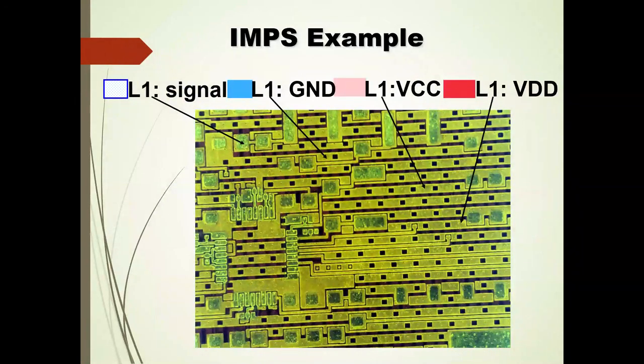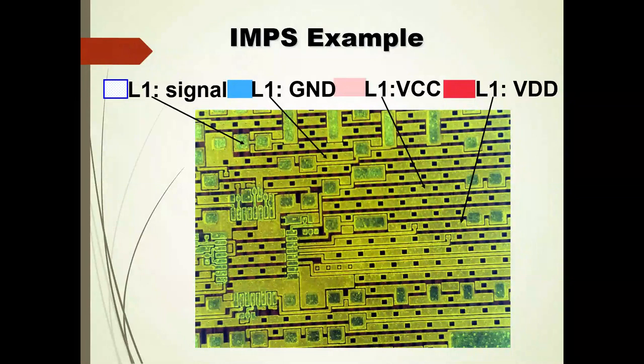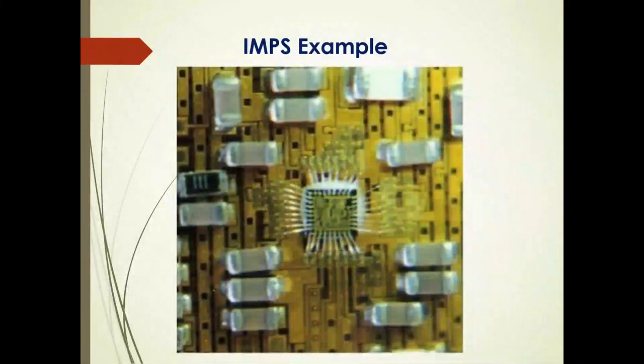Here again is a closer pitch of vias and the mixture of two different voltage rails, as well as ground and signals on layer one. Layer two would be similar, but without the mounting pads you see there for soldering, wire bonding, or flip chip. This example utilizes wire bonding for that.